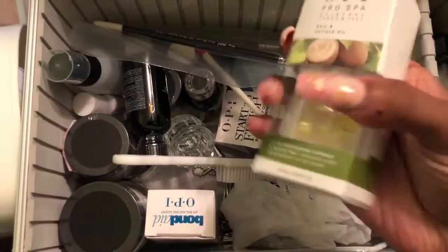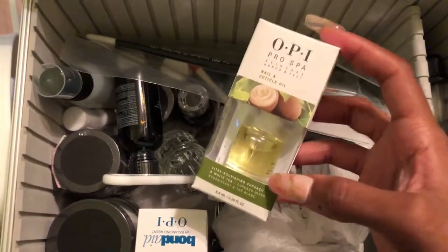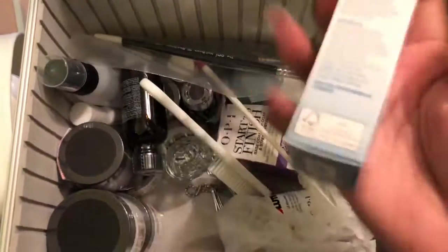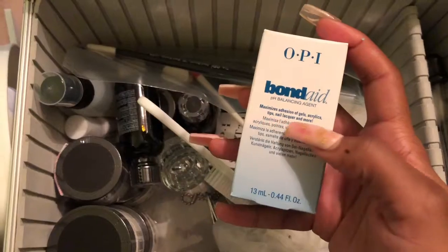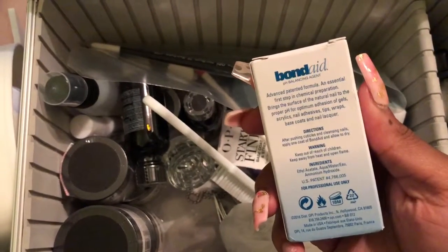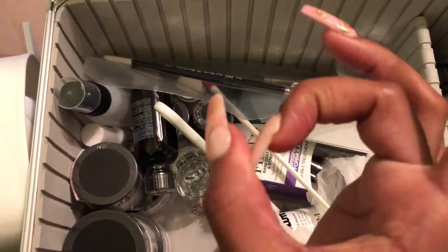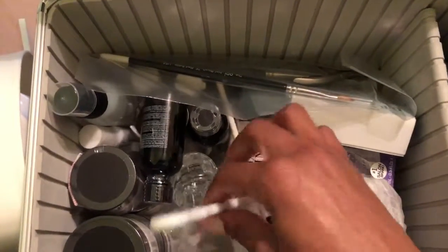Next is cuticle oil — it comes with a little dropper and doesn't really have a smell. I kept it in the box while in nail school so I wouldn't lose it or break it. Then there's Bondage, which is an adhesion product for acrylics, gels, tips, and nail lacquer — it acts as a dehydrator. I'm hoping this helps with my lifting issues because some of my nails are lifting, which is why my pinkies popped off so easily.